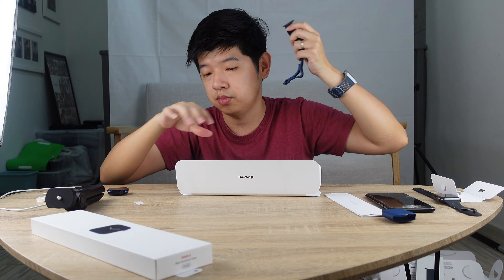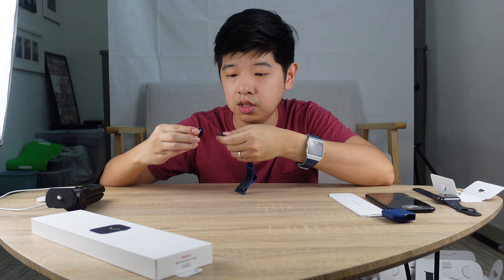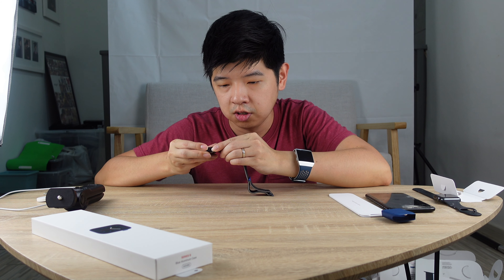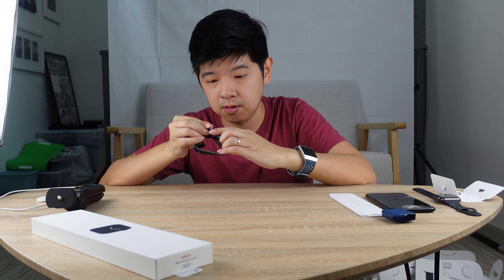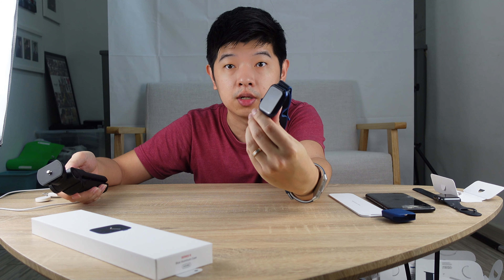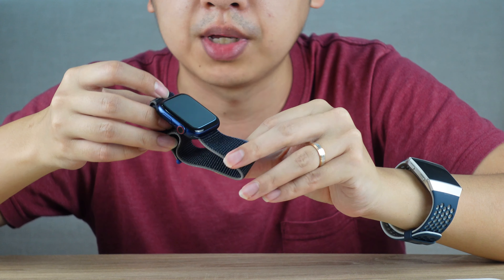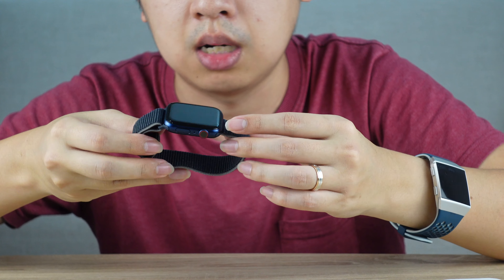I'm going to put the strap on the Apple Watch right now. Let's see how it feels like. So I'm going to zoom in so you can take a look. This is the blue aluminium case, 44mm Apple Watch Series 6, alongside the Charcoal Sport Loop.